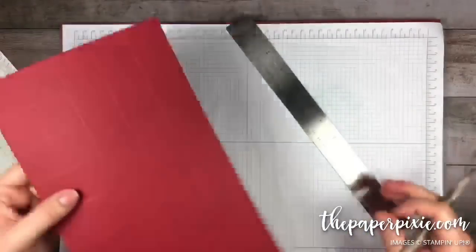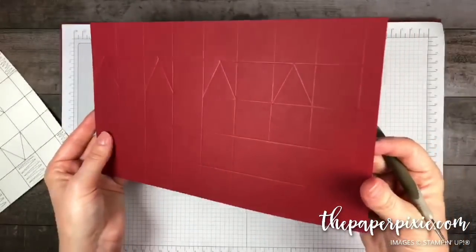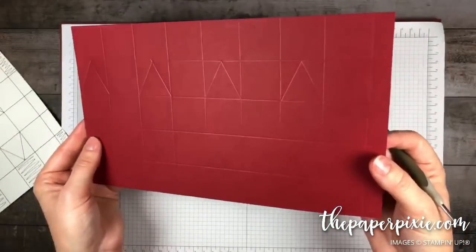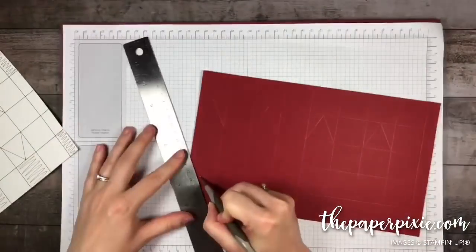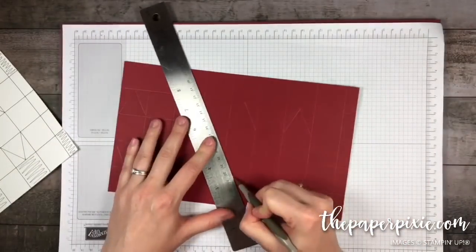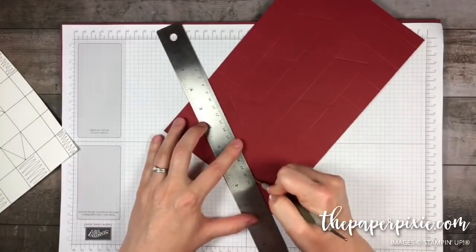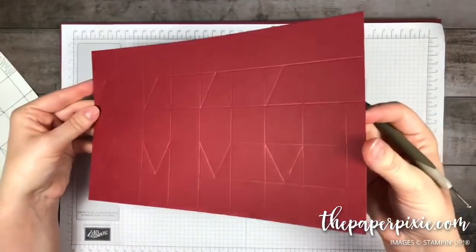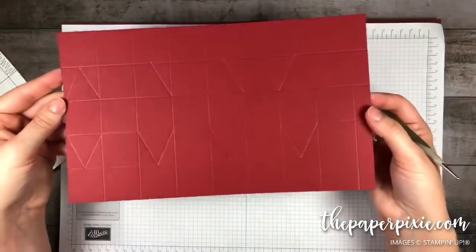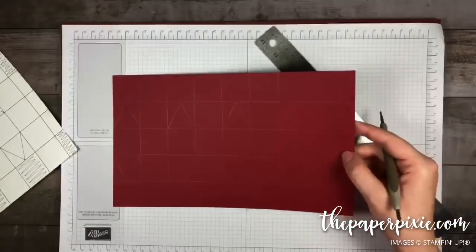You can see those triangles on every other square. We're going to repeat that by going in the opposite direction. There we go — all of those triangle pieces are done.